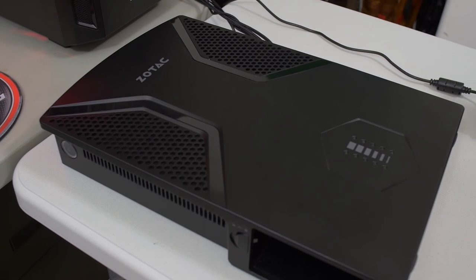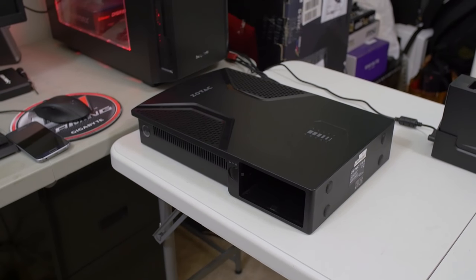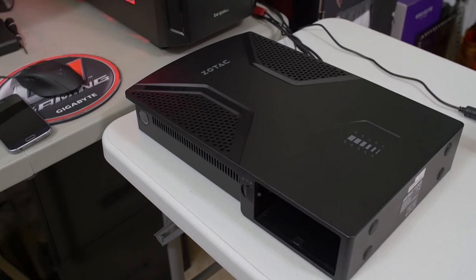Look what I have. You know what this is? I posted stuff on Instagram and Twitter about this. I've been talking about this all year. It's the VR Go Backpack from Zotac. It is finally here.